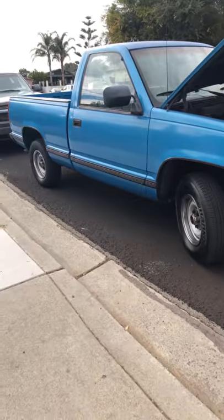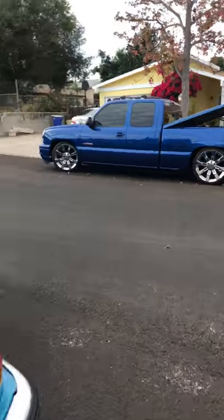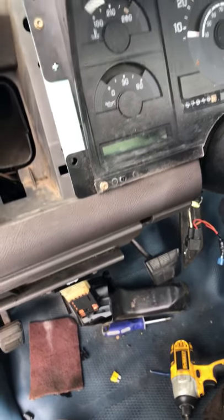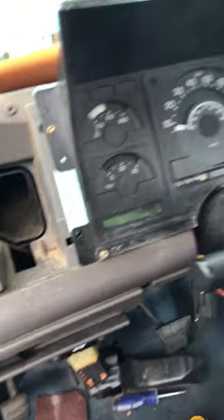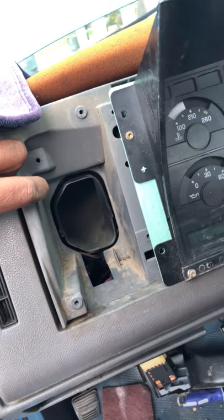I got a 91 GMC Sierra here. I was having this issue where dashboard lights went out, headlights went out, parking lights went out, tail lights went out — but the brake lights worked. All the instrument cluster and everything else went out too. I've been at it all day, ended up taking apart half the dash.